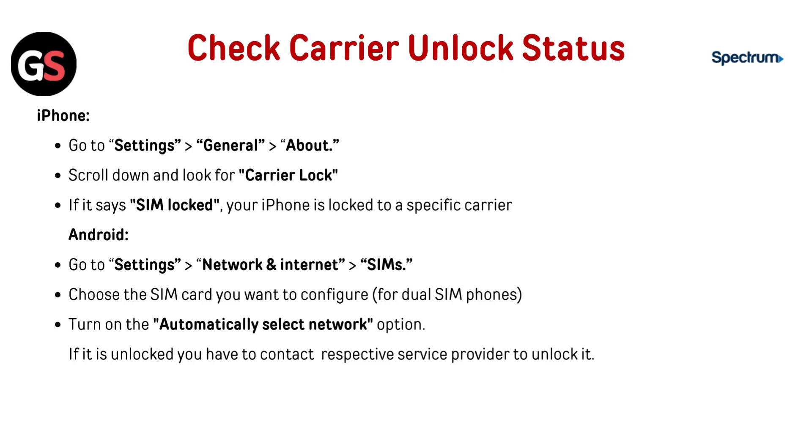Now check the carrier unlock status. For iPhone, go to Settings, then General, then About, and scroll down to look for Carrier Lock. If it says SIM Locked, your iPhone is locked to a specific carrier.